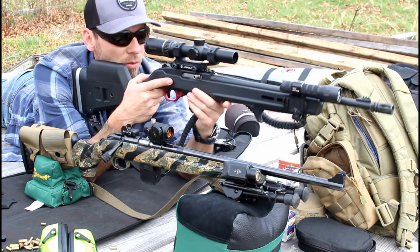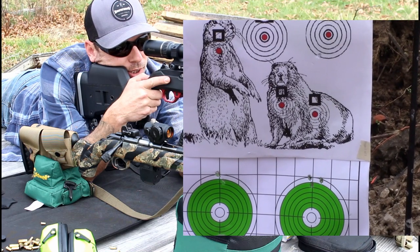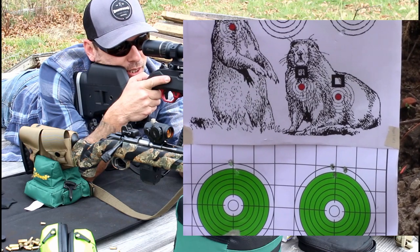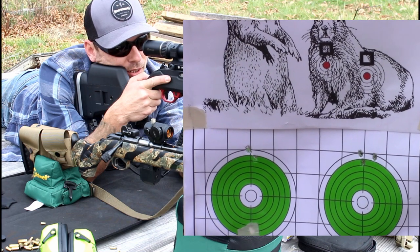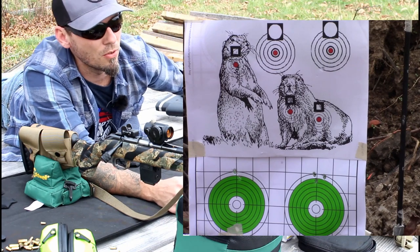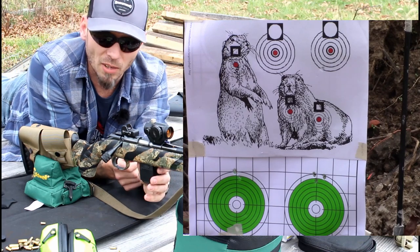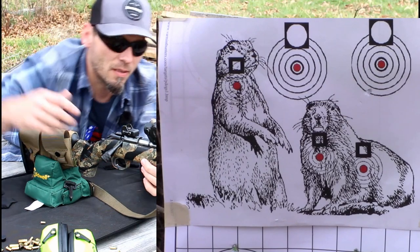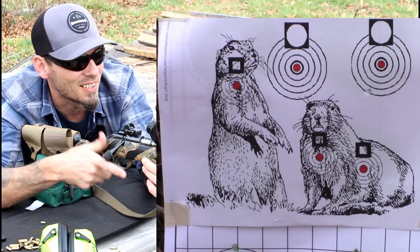Of course you guys are seeing it from the picture-in-picture there, but from the looks of it, not a bad group at all. It looks like my red dot might need to be dropped down just a little bit, but from what I'm seeing, that is a very viable option. Again, .22 short has been used for a long time before .22LR as a dedicated hunting round for small game. Let's just take a couple shots at that small game out there to demonstrate — it's really nice not having to use ear pro with these little rounds.